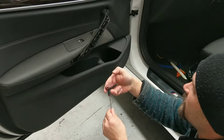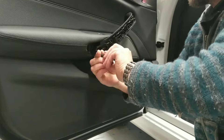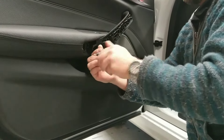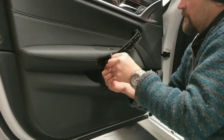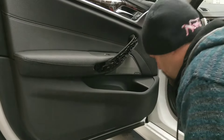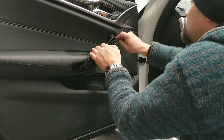This is a T20. So put a T20 star bit in. Just two T20 screws.